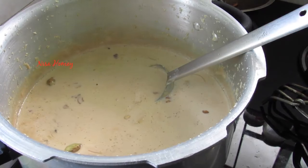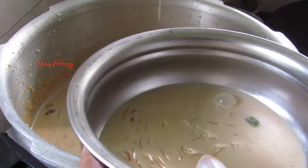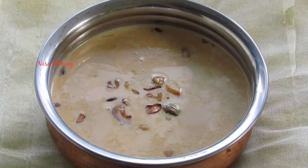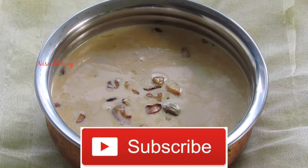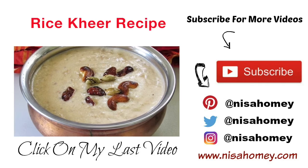The payasam is ready to serve. The payasam will thicken once it cools down. Let me serve it into a bowl. If you're new to my channel, hit the subscribe button to stay updated with new videos. Try this pink payasam for Onam and let me know how it turned out. Thank you for watching — until next time, bye bye!